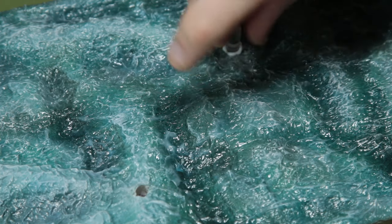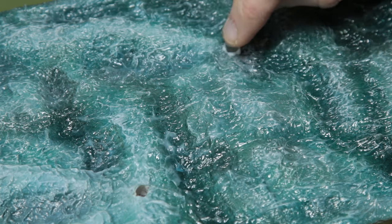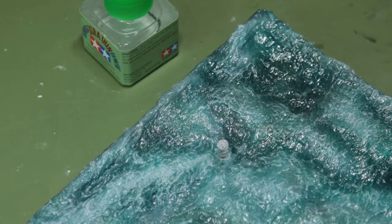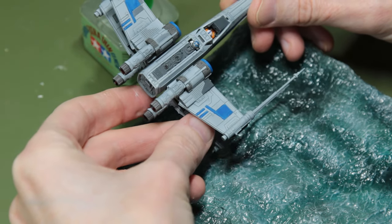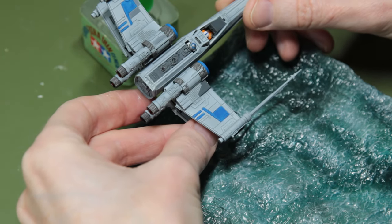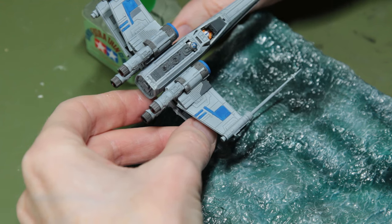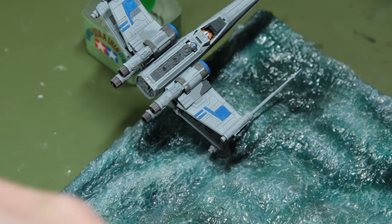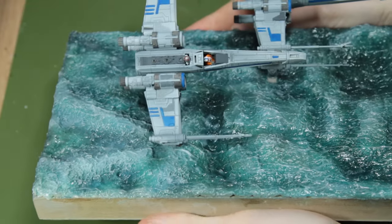It's quite easy to get the X-Wing at an angle - propped by my trusty Tamiya extra-thin bottle while the glue dried. And there we go, there are our two X-Wings in the correct positions.